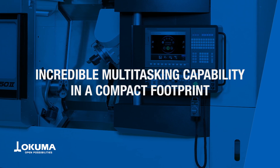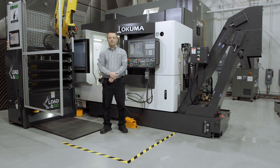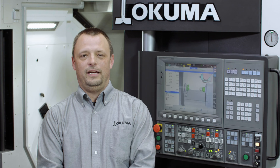This machine performs process-intensive machining with shorter deliveries without taking up too much space on your shop floor. In fact, with fewer setups, work in process is drastically reduced and machine utilization is greatly increased.